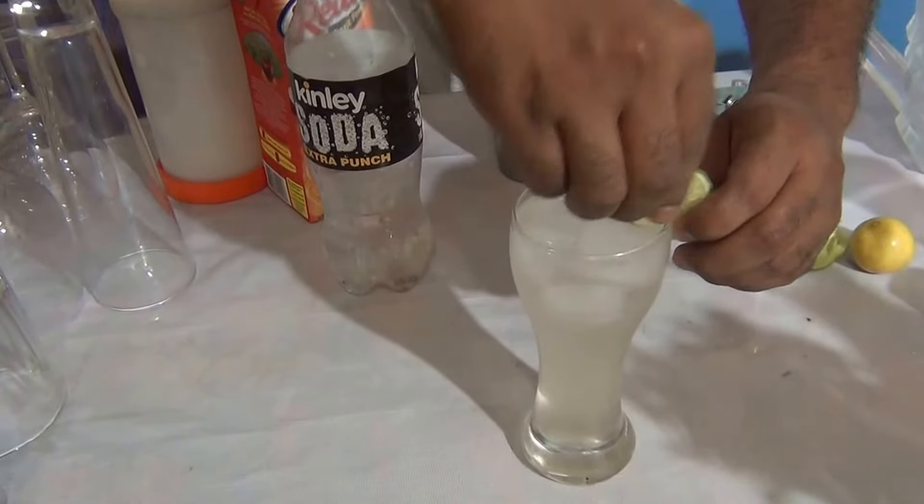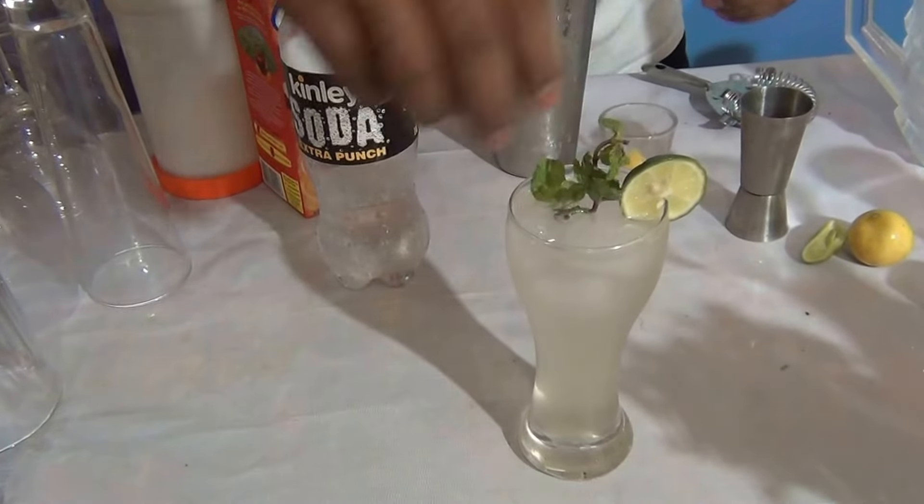Garnish it with a lime slice and mix it. This is the very refreshing Mokkal Apple Frazel. I hope you like this Mokkal!